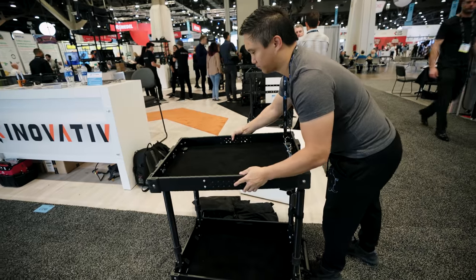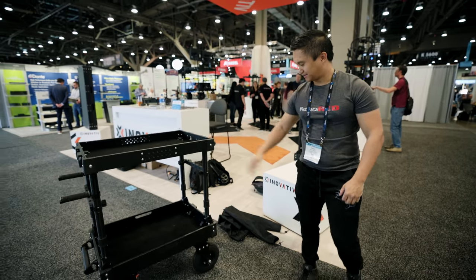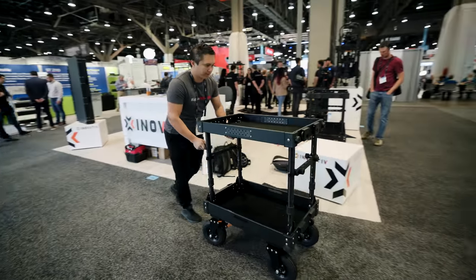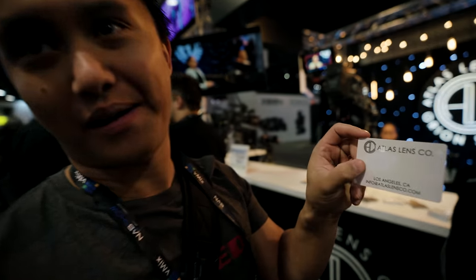There's no short end or long end, and the top shelf can be ordered as an optional X-top for use with laptops or keyboards. I would love to add the Voyager 30 to my kit for small quick shoots where I don't need to lug a ton of gear. As much as I love my OG Scout 42, it's sometimes difficult navigating through doorways and small hallways.